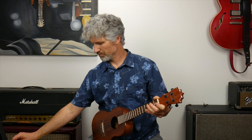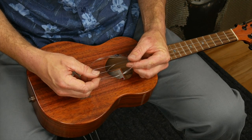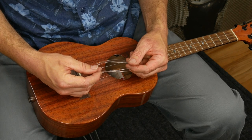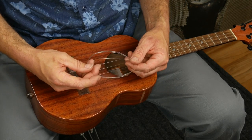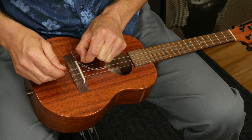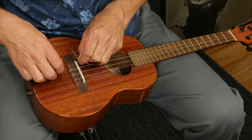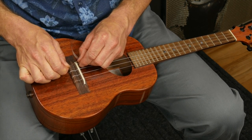Next, grab your new string. I'm using Worth strings here — these are the ones that Koaloha recommends — but it doesn't matter what kind of strings you have. Worth strings come as one long string that you cut in two, so essentially you get two sets of strings in one package. This one has already been cut, so it's just enough for the one string. I'm going to take the end and push it through the hole in the bridge, giving myself plenty of slack because I want to wrap it around a couple of times.